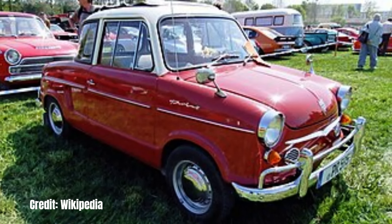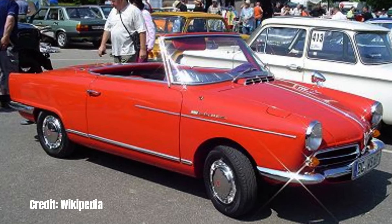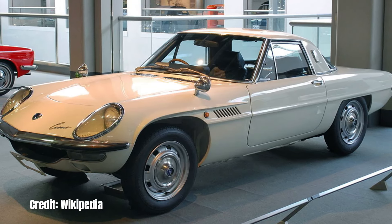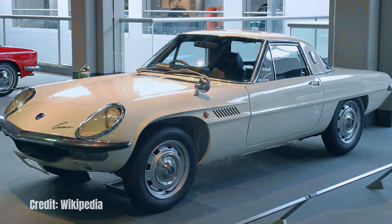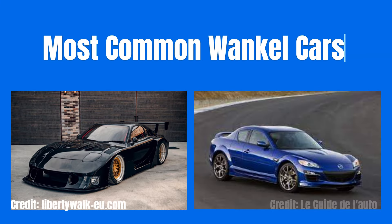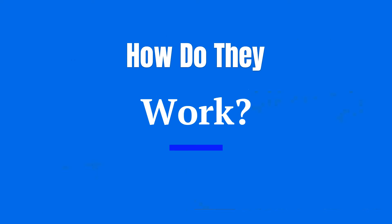The engine was put into production in 1964 with the NSU Wankel Spyder. Mazda introduced their first Wankel-powered car in 1967, the Cosmo 110S. The most common cars you'll find on the road today with Wankel rotary engines are the Mazda RX-7 and RX-8, which are very popular amongst import car enthusiasts. Now let's get on with how these engines work.